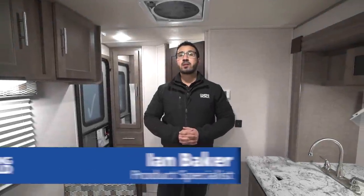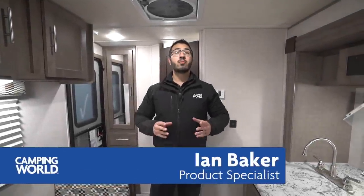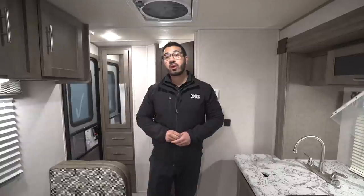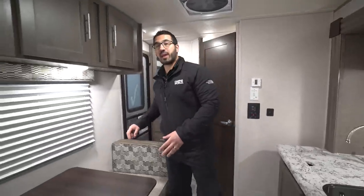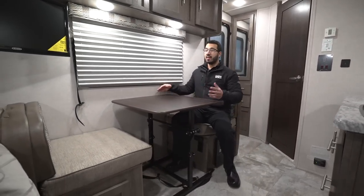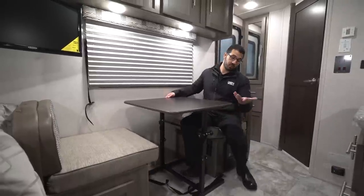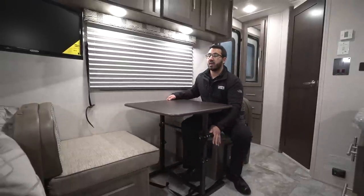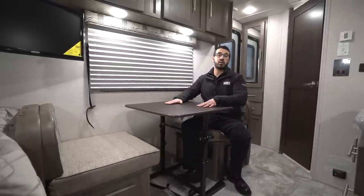Hi folks, I'm Ian Baker, the product specialist with Camping World, and today we're going to review the 2018 R-Pod RP 180. This is a great lightweight couples model. One of the things I like about this floor plan is the campsite dinette — it's a quaint little dinette, perfect for two people. The table is movable, and it also drops down into a bed using this lever right here.